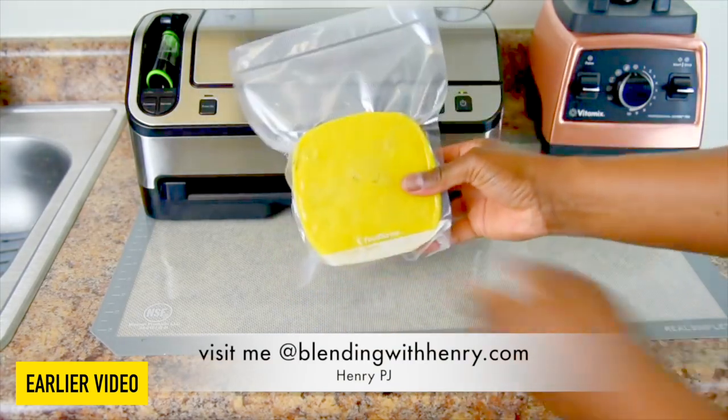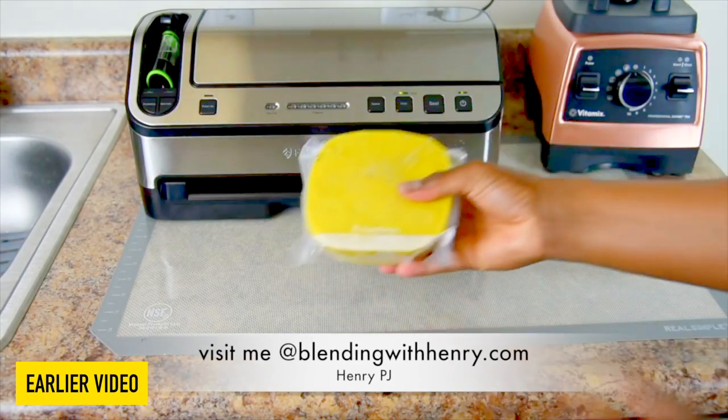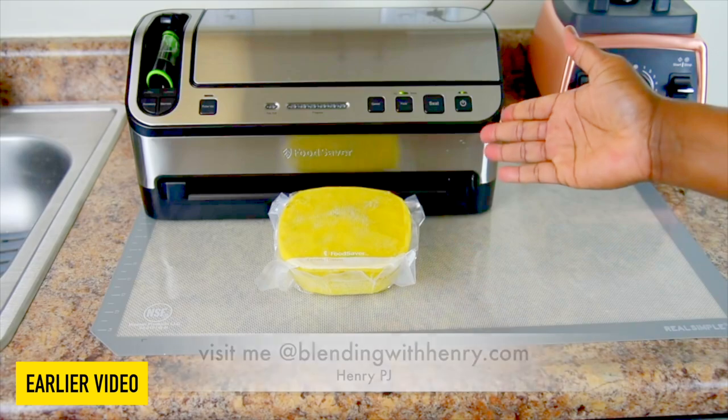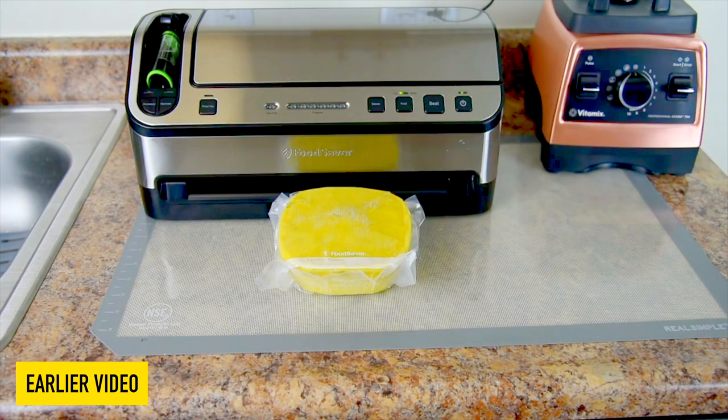Air kills our food, you guys. This will keep in the freezer up to 2 years while maintaining the freshness and the flavor. I tell you, a vacuum sealer and your Vitamix were made for each other. This is a match that was meant to be.